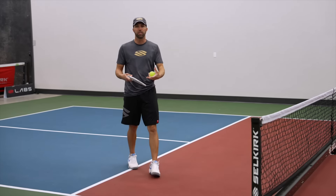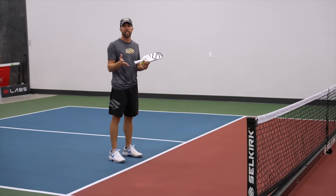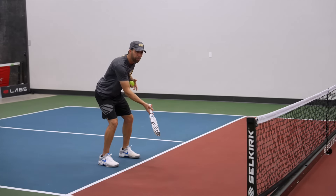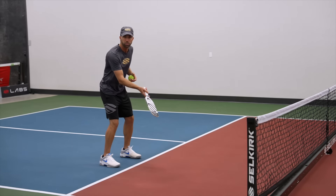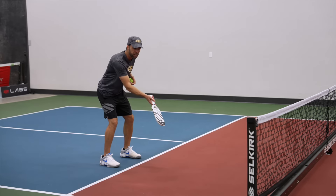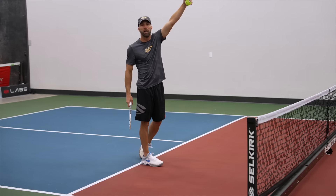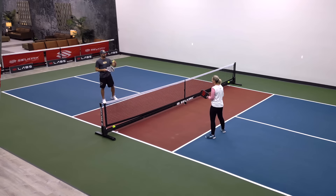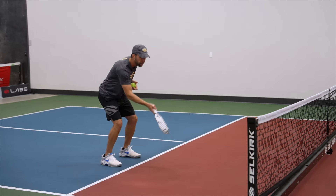You want to make sure you're disguising this play. You ought to make this look like a dink initially. If I'm set up for a dink, my opponent expects a dink. And then at the very last moment, instead of hitting a dink, I'm going to raise the paddle up and get the trajectory of the ball higher than my opponent's head. So we know when to lob, and now we know how to lob — it's like a dink with a lift.